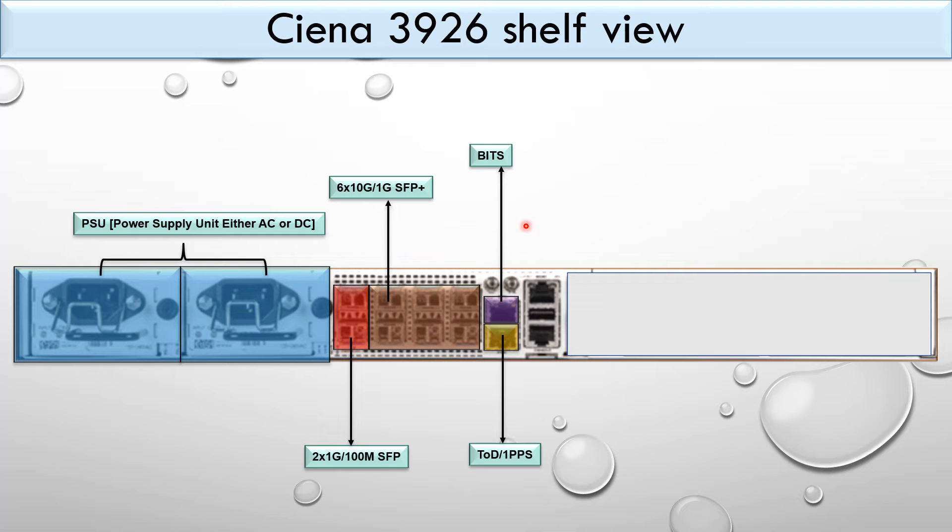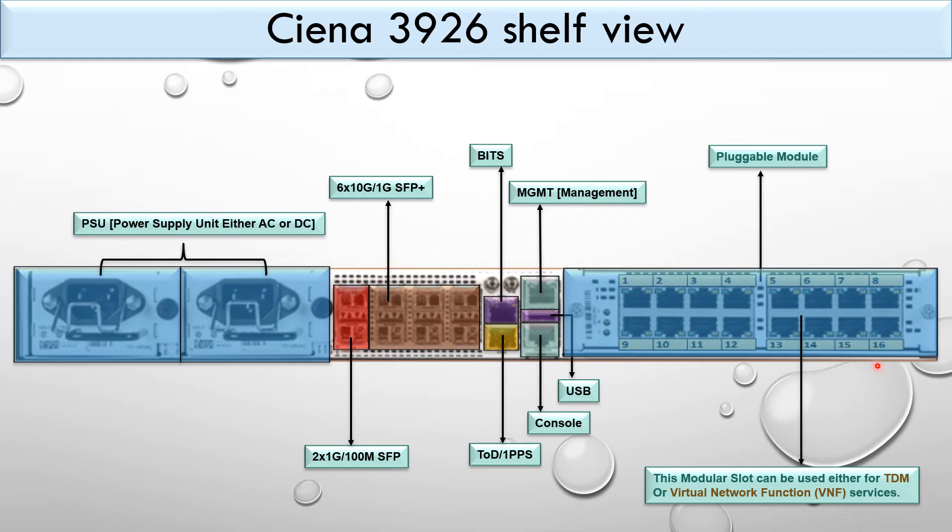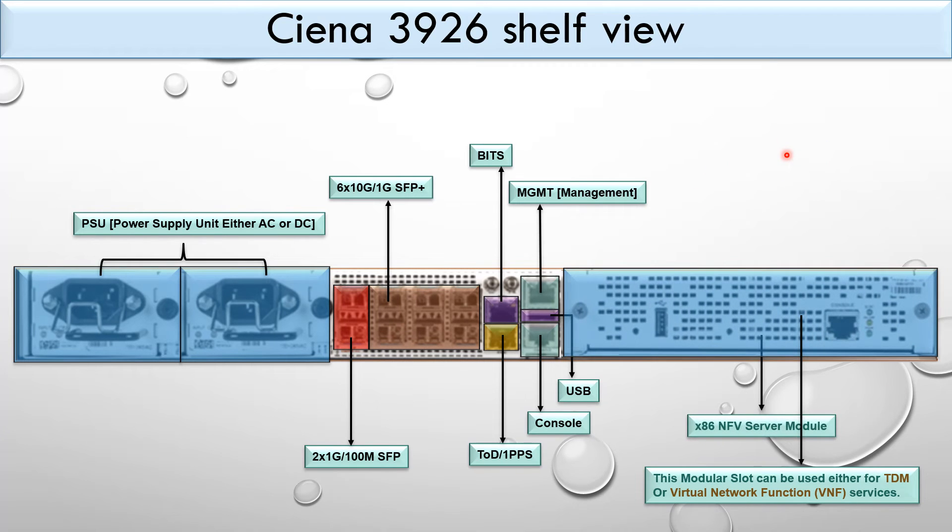There is a BITS port for synchronization, a TOD/1PPS port, a management port, a USB port, and a console port. The modular slot can be used either for TDM or virtual network function services, and you can install a pluggable module or the x86 NFV sub-module.